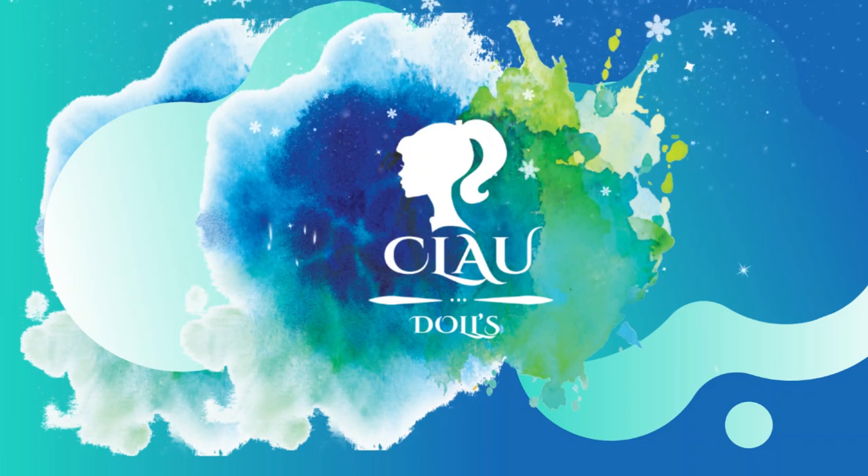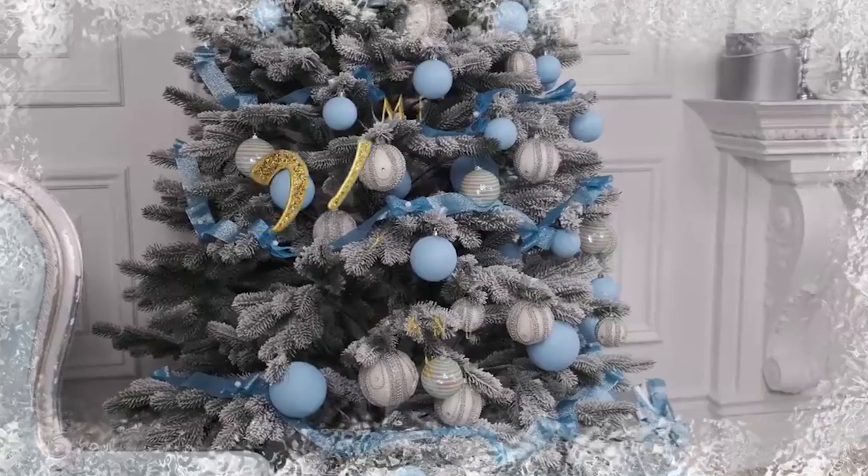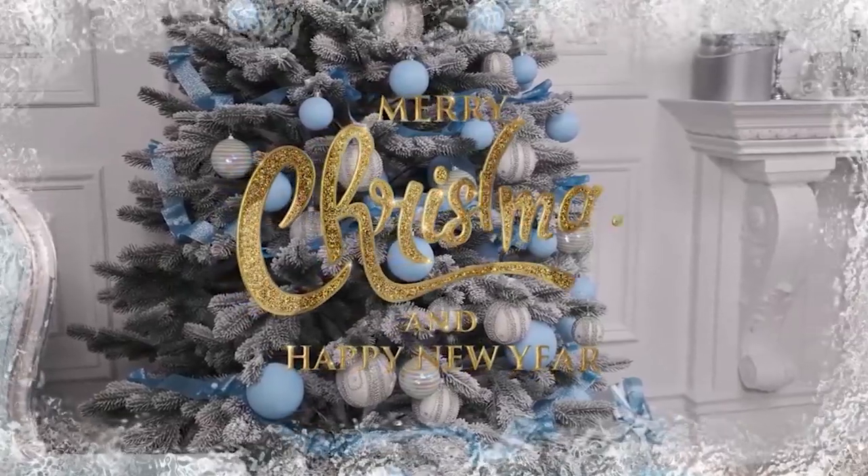Hi everyone! Welcome to Cloud Dolls! Merry Christmas everyone! And Happy New Year!